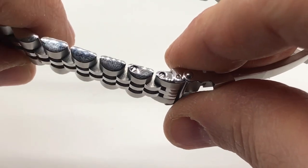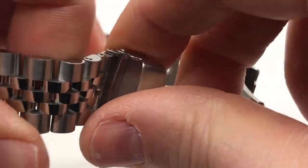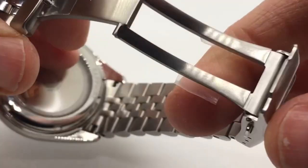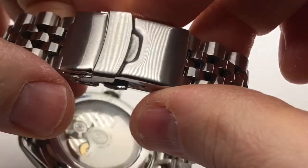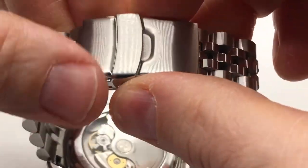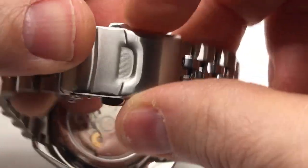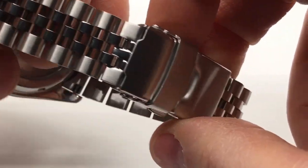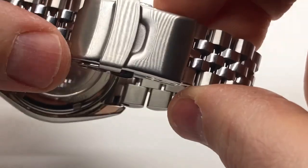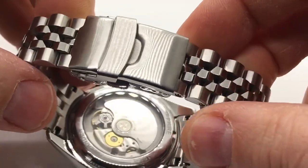Tiny screws. He does include, if you buy from him, a screwdriver, which is very helpful. You have this milled stainless steel clasp, double push-down deployment fold-over for nice security, and a three micro-adjust. I think the clasp is the right size for the bracelet and the aesthetic he's going for. He's got this very nice Jubilee bracelet and you don't want to ruin the flow of it by putting a huge clasp on it, so this is just the right size.